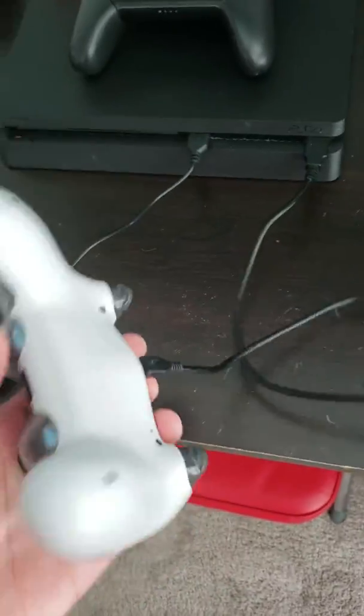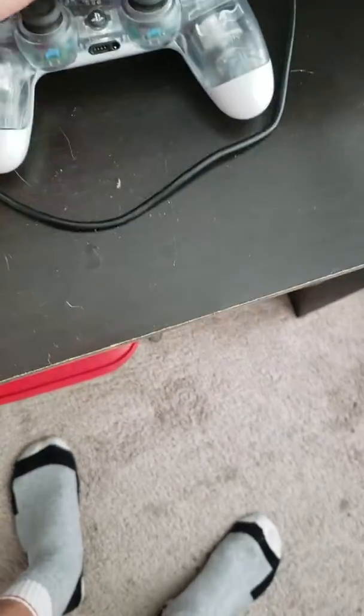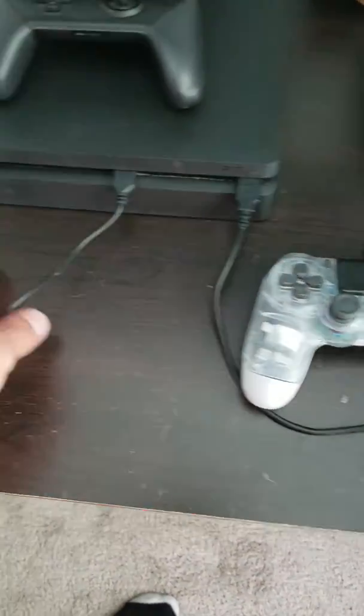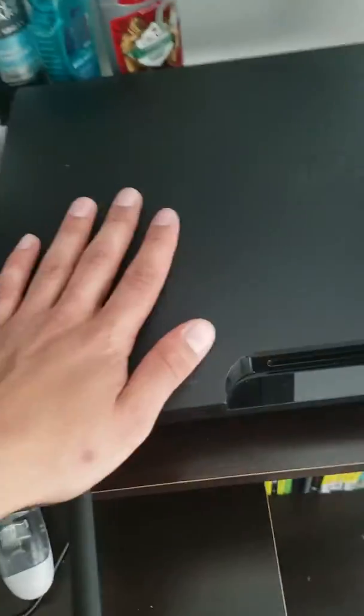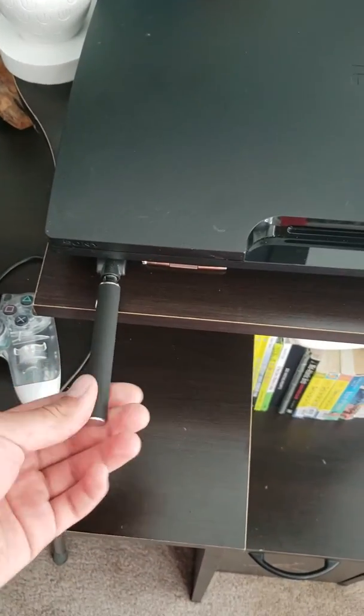This is my PS4 Slim, nothing major. Clear controller, you know, the usual. This is what I heard a lot of people say Ghost X used — I don't know, but this is what I use. I play non-claw, by the way. Got some chargers here.